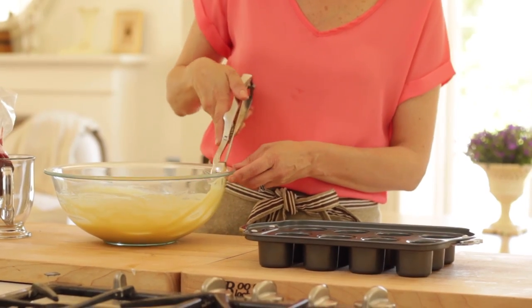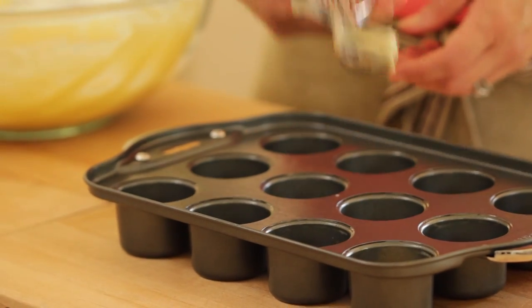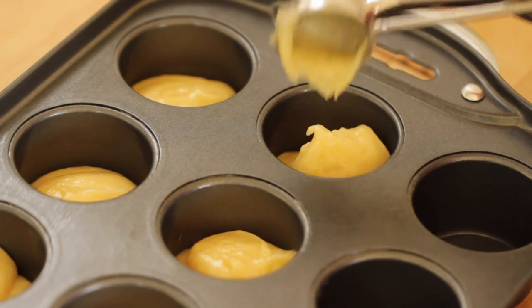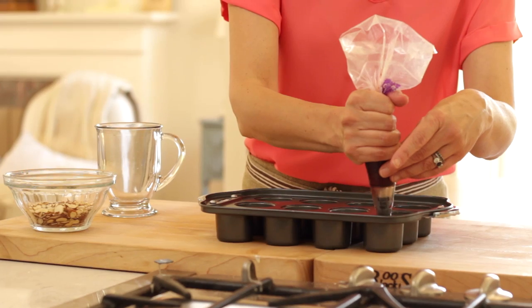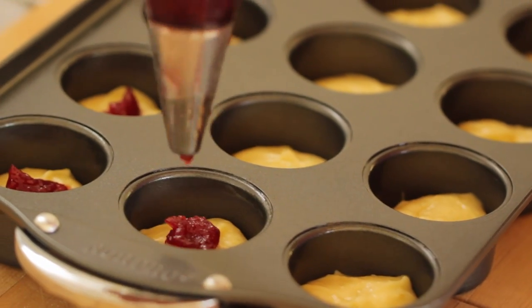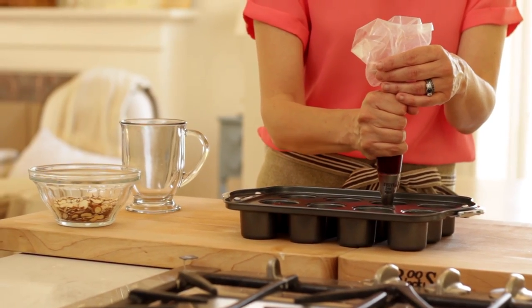Using a mini ice cream scoop, or you could also use two spoons, you wanna spoon in the batter. If you're using a mini ice cream scoop, it takes about two scoops — so about halfway full. Once you fill all of the wells, the next step is to take a little bit of raspberry jam. I do like to put it in a pastry bag because you get a lot more precision that way, but you could also use two little spoons. You just wanna do a little dollop of jam on each cake.